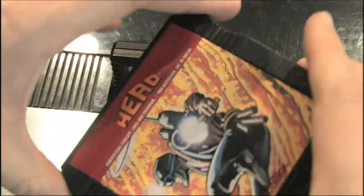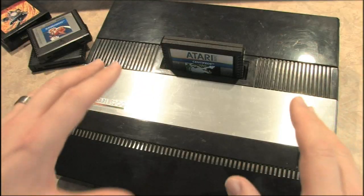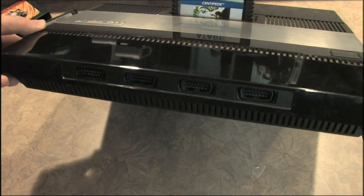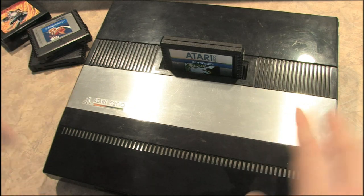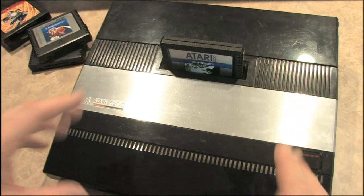Sometimes other companies like Activision would publish slightly different styles of game cartridges — theirs had little things up top so you could grip and pull from the top. Here's one published by Sega, which is also slightly different. Lots of cool games to collect for the 5200. There are two different Atari 5200 models. This is the one you definitely don't want: the four-controller model. You can plug four Atari 5200 controllers into this thing.